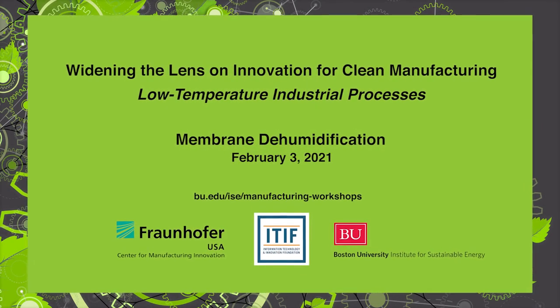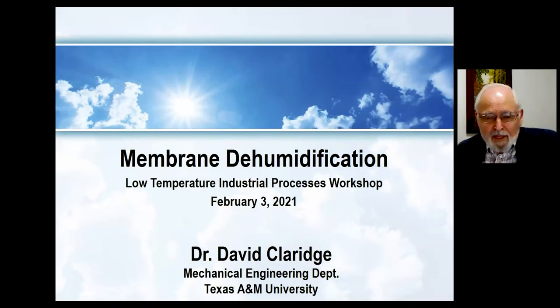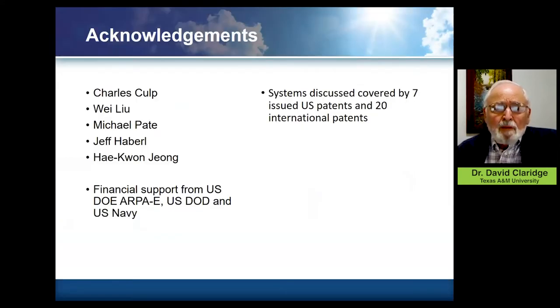What we're going to be talking about is a dehumidification process that's really been developed for dehumidifying air for heating and cooling purposes. There certainly can be other applications of it. Anytime you need to remove moisture from air, it will be able to do it much more efficiently than traditional condensation processes. And there are certainly some intriguing possibilities, but I'm going to look at this from the perspective of the development that we have done.